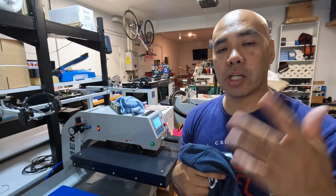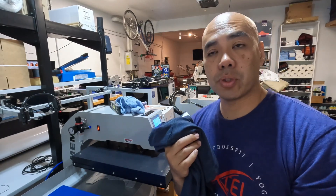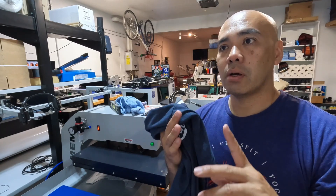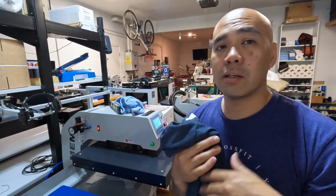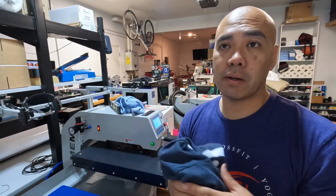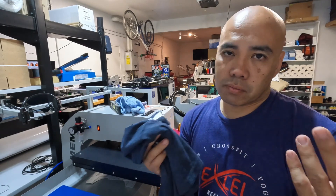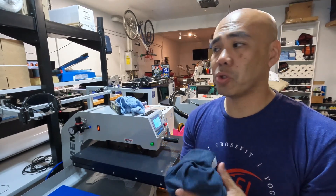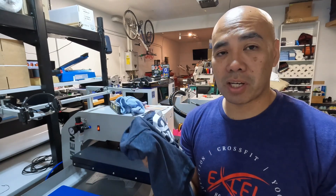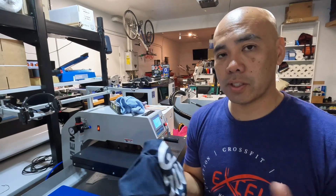From now on you're going to get transfers that are either cold peel or warm peel. It doesn't really matter — you have that option. If you're not confident doing the warm peel, you can do a cold peel. Polyester is definitely 280 to 285 max for temp. Full cotton shirts are fine at 305 to 310. I usually just keep my heat press at 300 degrees. The most I've gone with 100% polyester is 285 and it works flawlessly.